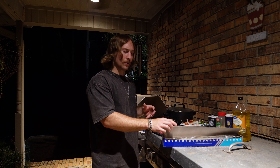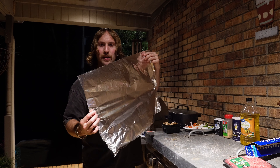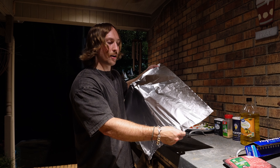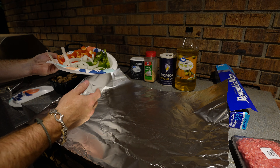Get your tinfoil ready — make sure you're giving yourself enough to fold it correctly, because if not, oil leaks everywhere, creates fire, smokiness, and makes a mess when you bring it inside. Aluminum foil has a shiny side and a matte side. You're going to place your ingredients on the matte side — there are potential health risks when putting food on the shiny side. So make sure your food goes on the matte side.